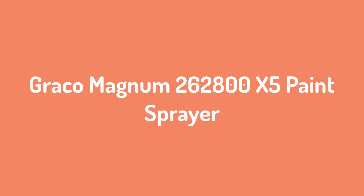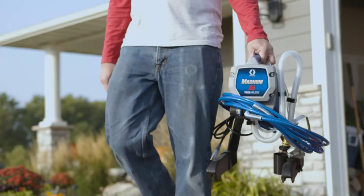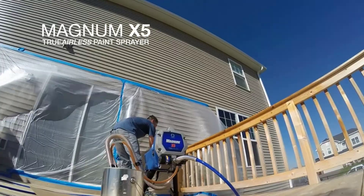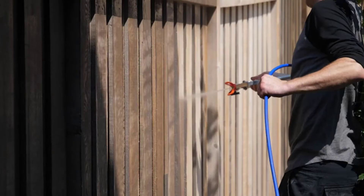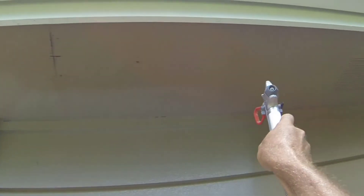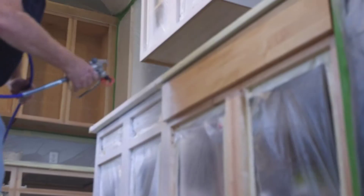Number 1: Graco Magnum X5 Paint Sprayer. This is one hell of a paint sprayer for homeowners or professional painters. Adjustable pressure? Check. Indoor-outdoor project adaptability? Check. Steel piston pump for rapid job completion? You get the idea. The adapter can even be hooked up to a standard garden hose for easy cleanup. It's very durable, so it ought to last you a long time and see a lot of use.